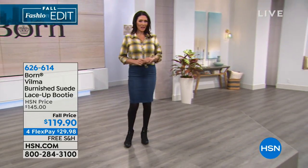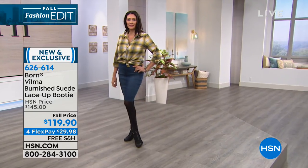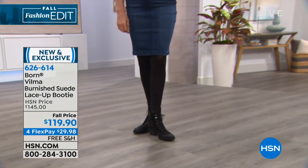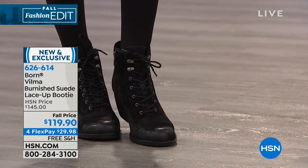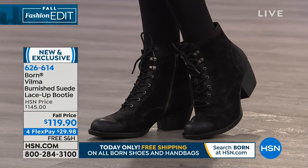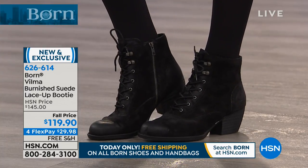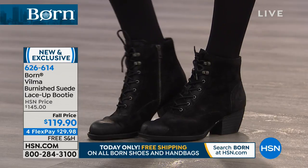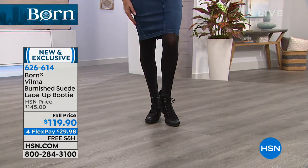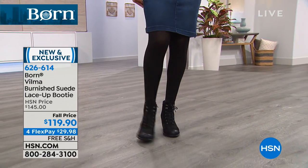This is our lace-up booty, the Velma, and I'm a huge fan of this one. This is another HSN exclusive. What I really loved about this is it's a little bit of a wink to a Victorian lace-up booty, but super updated — a nostalgic nod with a modern vibe. You can have so much fun styling the Velma with this Victorian-inspired silhouette.